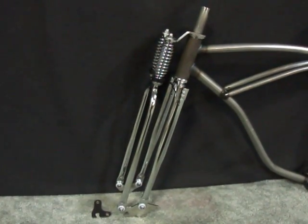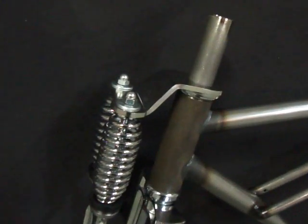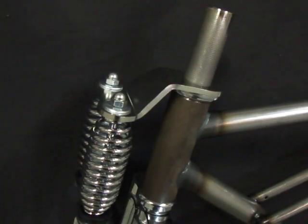First is the longer threaded steering tube at the top. The extra steering tube can be cut off and finished with the headset.